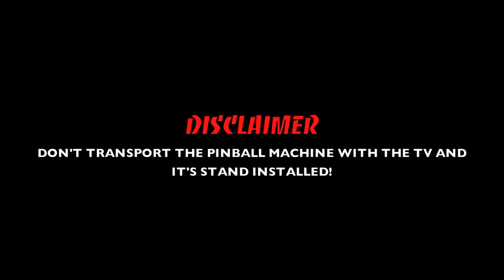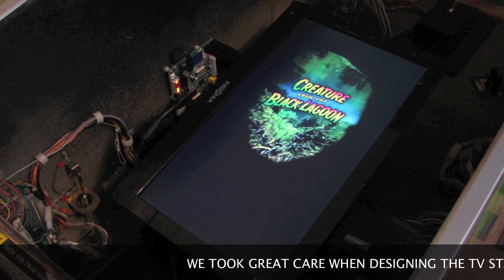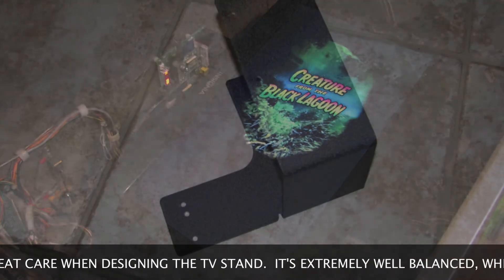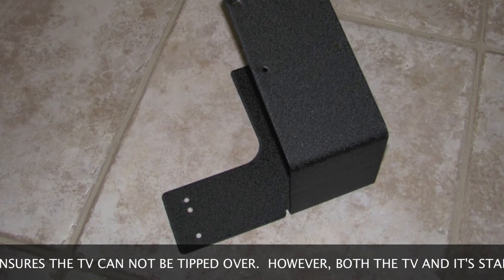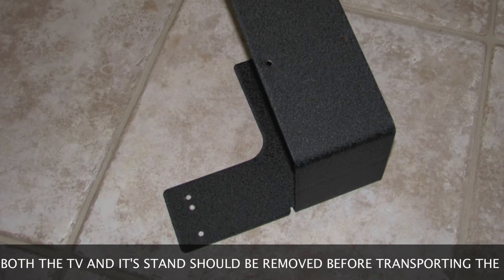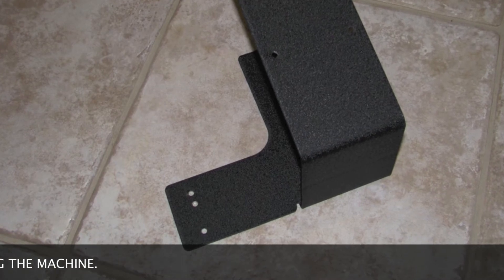A quick disclaimer: the TV stand was designed so that the TV is not going to flip over. The mounting holes in the base plate are simply to keep the stand from sliding around during gameplay when the machine is tilted. We strongly recommend that when transporting the pinball machine, the TV and its associated mounting stand are removed from inside the cabinet.